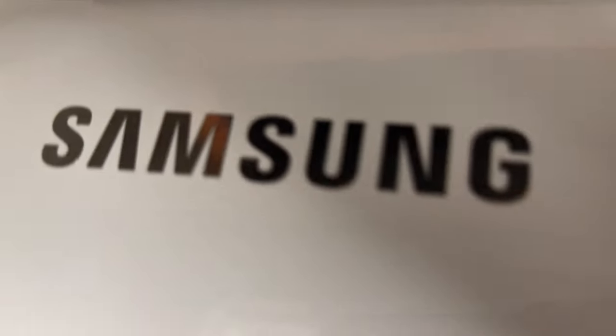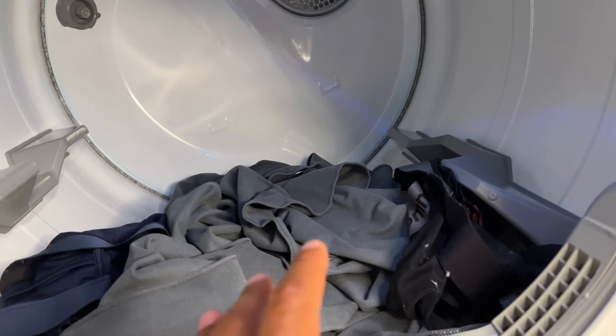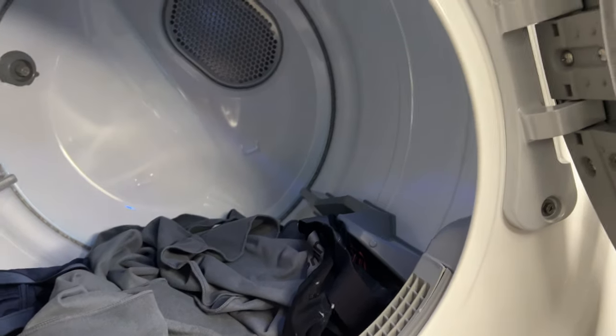Today I'm going to talk to you about why your Samsung dryer is not getting hot. So you have your clothes in here and for some reason the clothes are not getting hot when you turn them on. I'm going to show you how to do that.